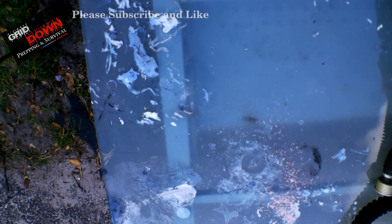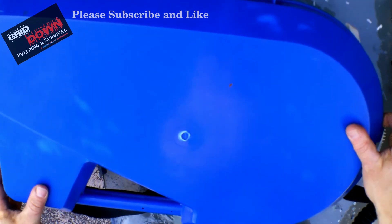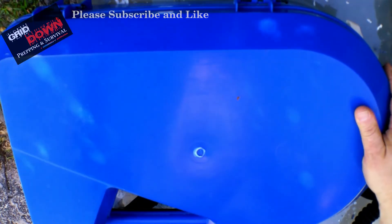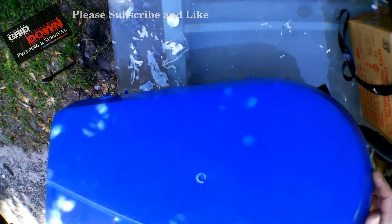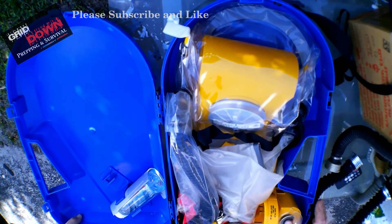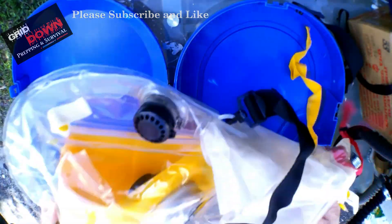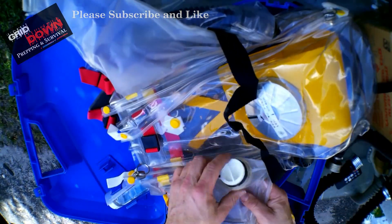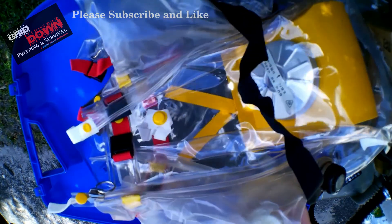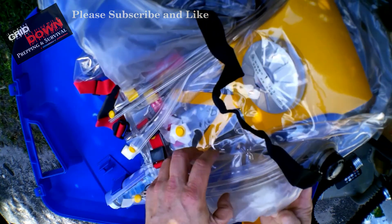I'll start with the Israeli system because it is really something else. To be honest with you, I'm not a big fan of the Israeli system — I'll show you why. This is the infant chamber for the Israeli system. It consists of this chamber that you lie the child down inside of. It has arm openings and a nursing bottle here. You have to kind of look through plastic to see it.